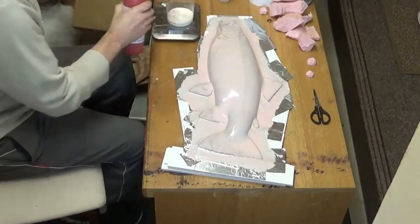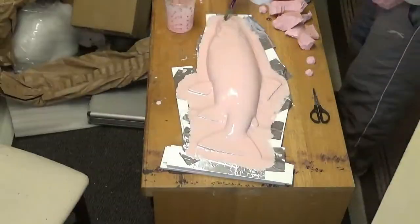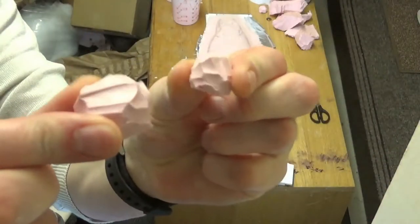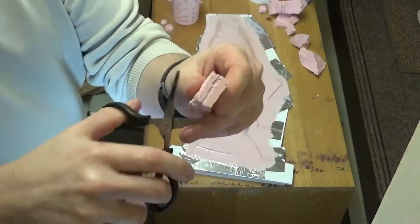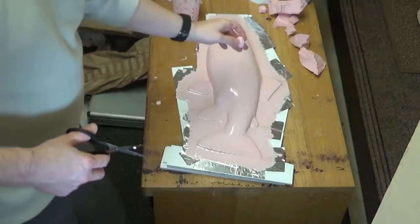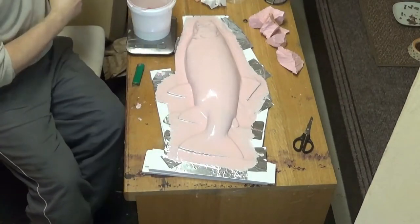Now just mixing up the second layer of the thin coat, doing the same again as the first coat. Now we've got a nice print coat or print layer which picks up all those details with no air bubbles. I've just cut out some key plugs there and we'll stick them on top of the fish - that'll match up with our mother mold when we get around to making it, which I'll make from fiberglass.